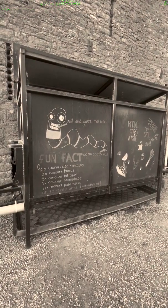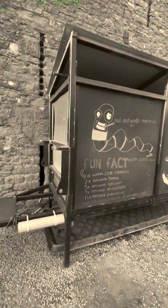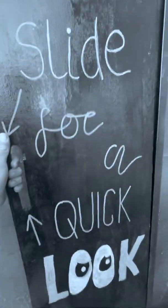Welcome to the continuous flow wormery that we built — a fairly straightforward design. Panel work on the outside with a sliding door. If you have a look, there's a lot of shop waste in there, and as you look further down...